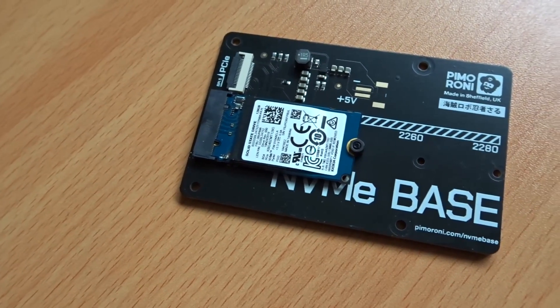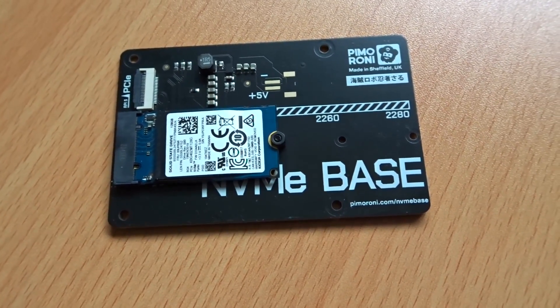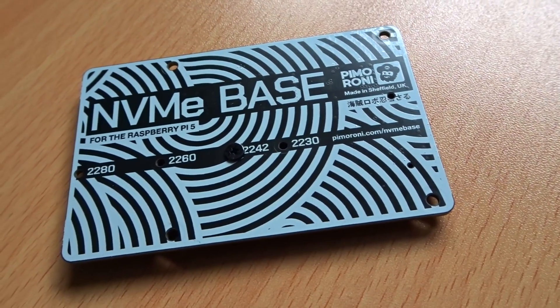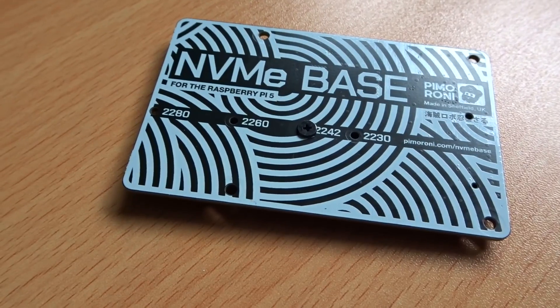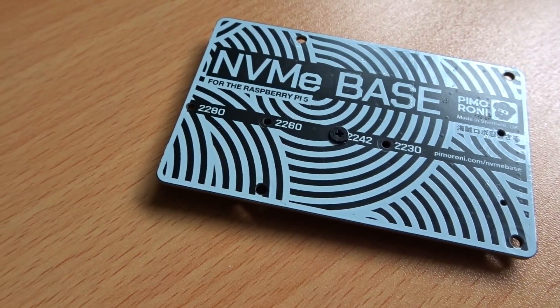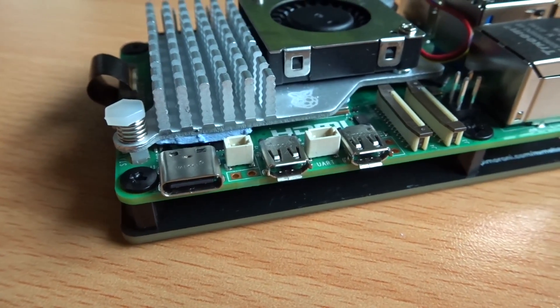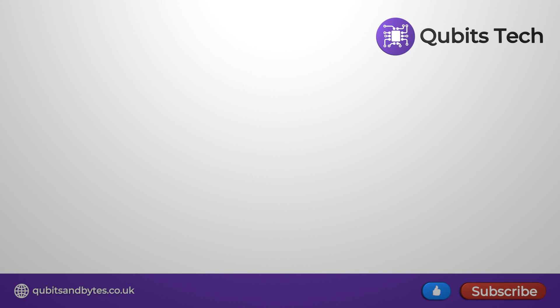So that was a look at the Pimoroni NVMe base for the Raspberry Pi 5. It's a fairly cheap board, it was easy to put together, and most importantly, performance of an NVMe drive is far greater than that of a microSD card. If you have tasks that involve a lot of read and write from a drive, you'll definitely benefit from the increased performance. I hope you liked this video, thank you very much for watching, and be sure to stick around for the next one.